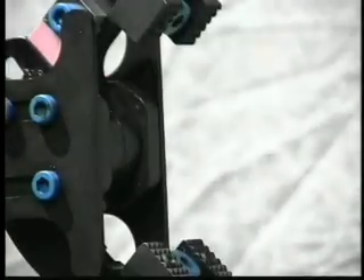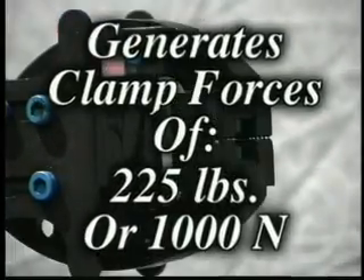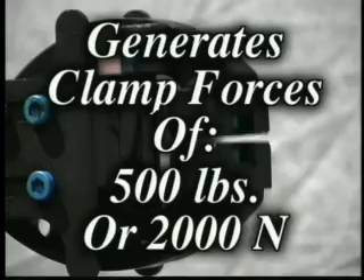What about clamp forces? At 87 psi or 6 bar, the Design 2 size 2 and size 3 GRM generate total clamp forces of 225 pounds or 1,000 newton, while the Design 2 size 4 GRM generates 500 pounds or 2,000 newton of clamp force.